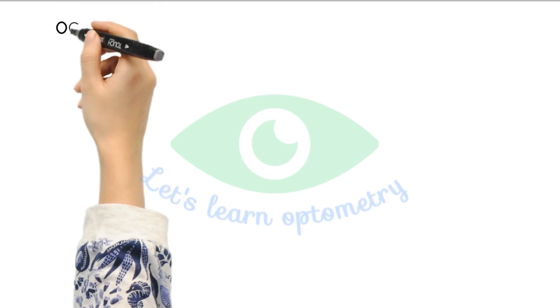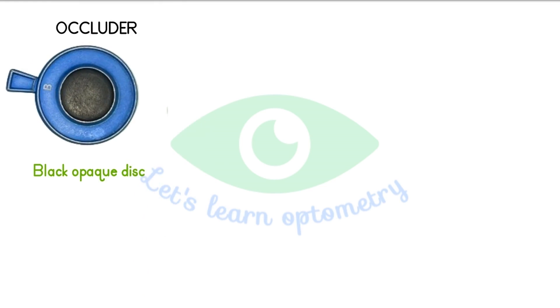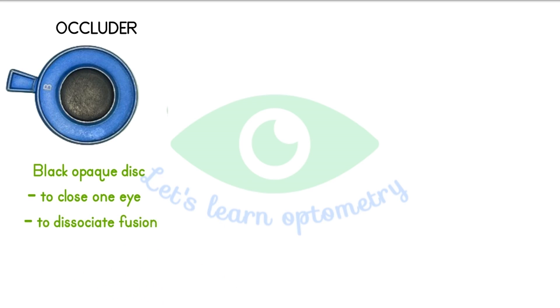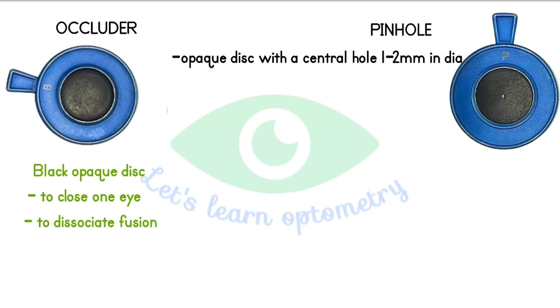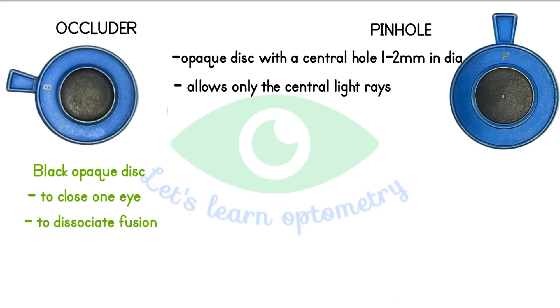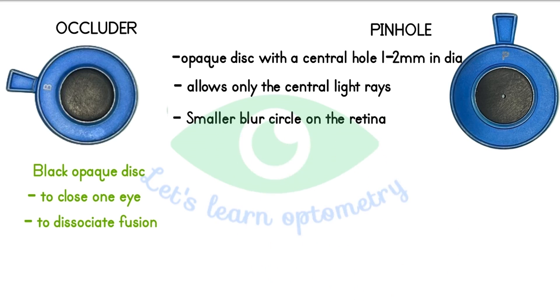Let's see some accessories. Occluder. It is a black plastic opaque disc. It is basically used to close one eye for monocular tests or monocular measurements, and it is used to dissociate fusion. Pinhole. It is an opaque disc with a pinhole of 1 to 2 mm diameter in the center. It allows only the central light rays to pass through the eye and blocks the peripheral light rays, thus creating a smaller blur circle on the retina and improving the visual acuity.